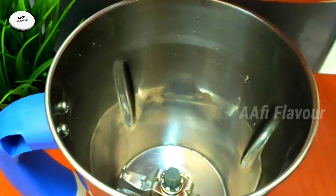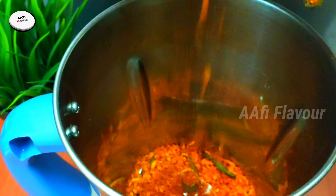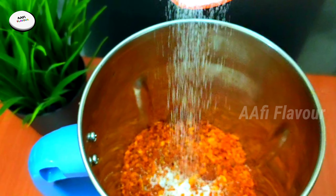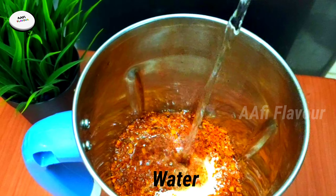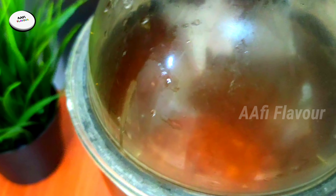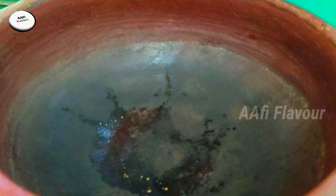Now we have all the mix. Now we have to put the flame off. We will put the flame in the middle. Now we will put the flame in the middle and try to paste in the middle.